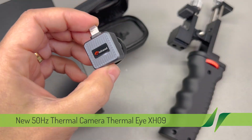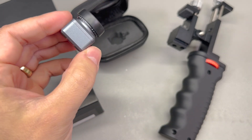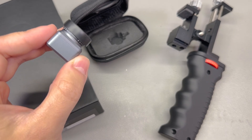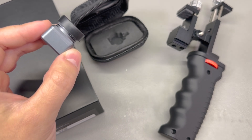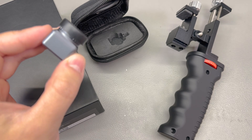Similar to its predecessors, the Thermali XH-09 packs a punch with a thermal imaging resolution of 256x192 pixels, providing high quality thermal imaging within its price range. In fact, in this range of cameras it might provide the best image.